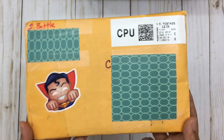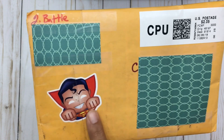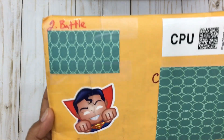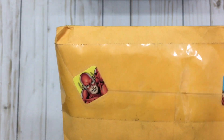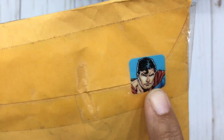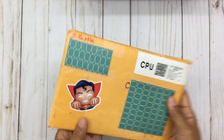Check out this package she sent to me — she has a Superman sticker on here. I saw one of her hauls where she got superhero stickers and I thought it was so cute because I had never seen those before. She put a Superman sticker on the front, and then over here isn't this so cute? I'm not great with superheroes, but this one looks like Superman as well.